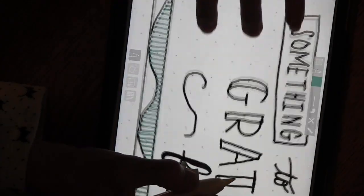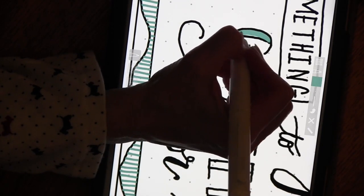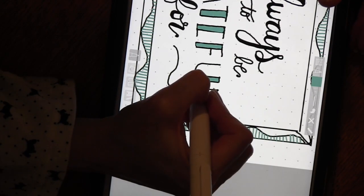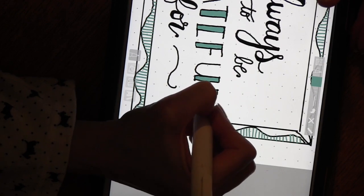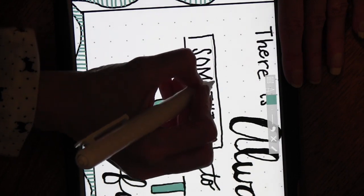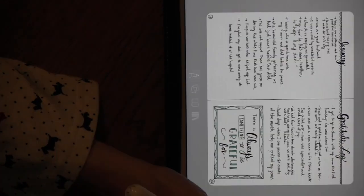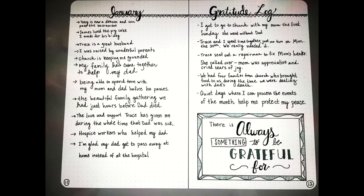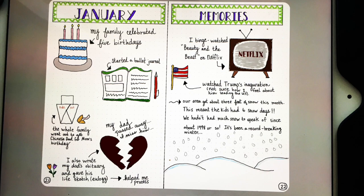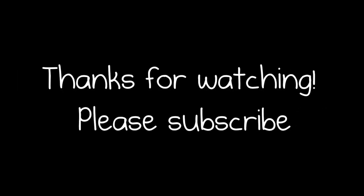Now I take that same teal aqua color and color in the thicker parts of the word 'grateful.' Just adding this little pop of color really makes bullet journal pages look finished and nice. I finish coloring in the last letter, then grab the same aqua to add a tiny hairline with the pencil tool. Here's the finished page, along with some other pictures — the gratitude log, the left side I made myself, the right side calendar from Etsy, my January memories, and the weekly spread. Thanks for watching, talk to you later!